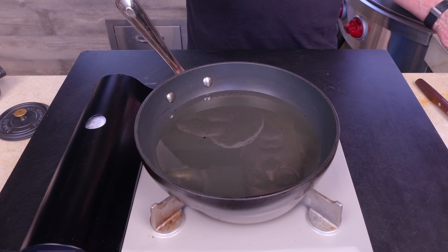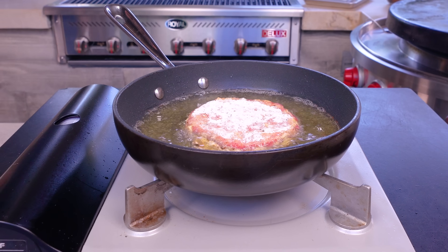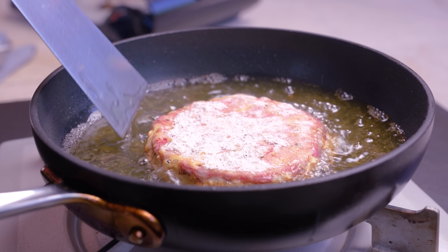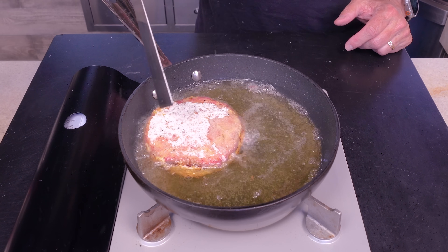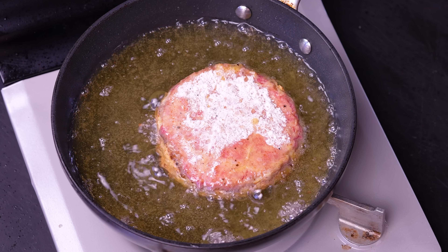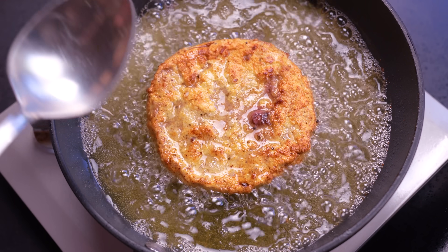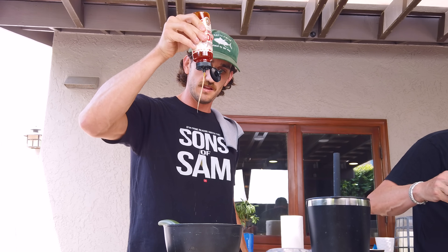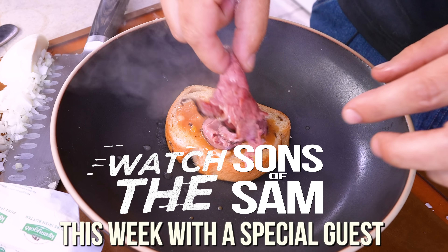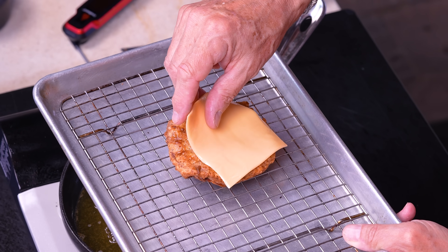Now we fry. Our oil is at 350 and ready to go. Shallow frying in a little pan — we're going to go about two and a half minutes a side to get it gorgeous. So excited for this. Nothing to do but be patient. Let's have a little peek — oh God, makes me very happy. 30 more seconds, then we flip. Let's flip the kid over — we want to do this gently, we don't want to splash oil. Oh my gosh, I'm so ready for this. This is ready — let it drip on the rack. While it's still warm, piece of cheese.